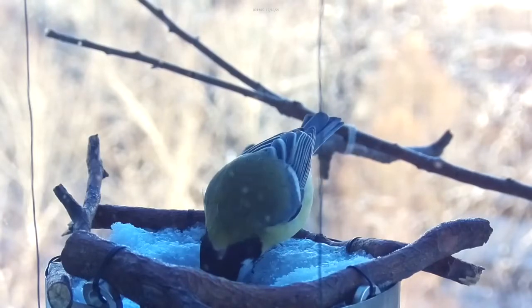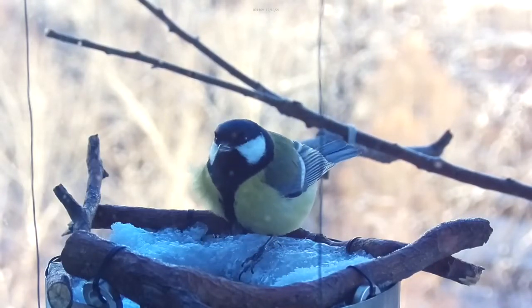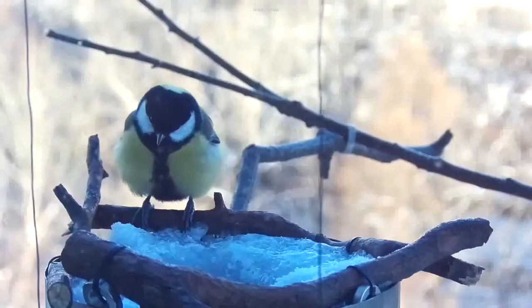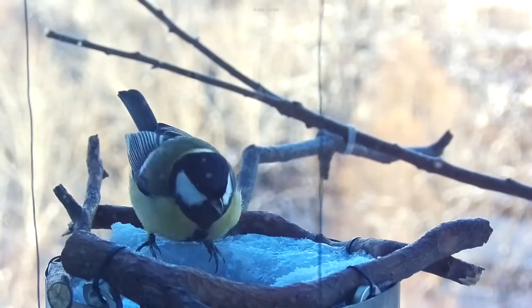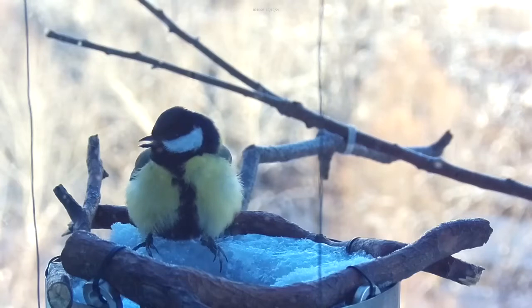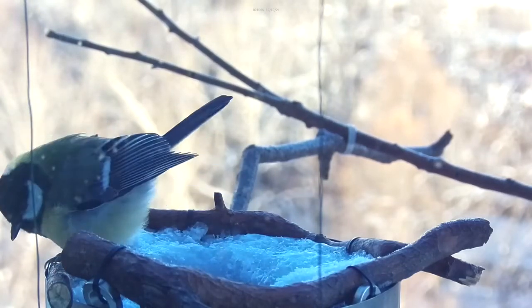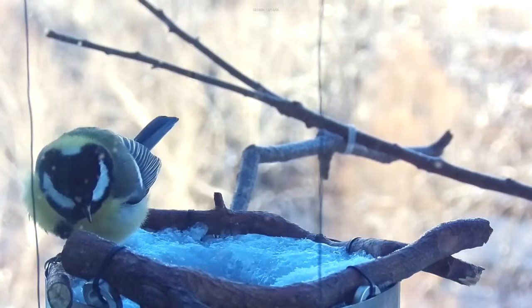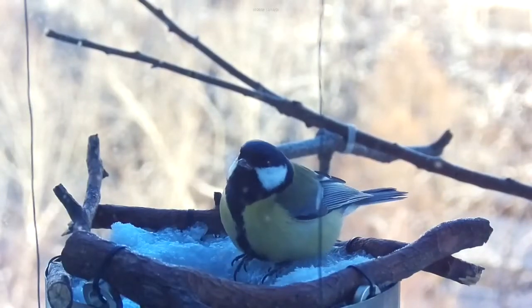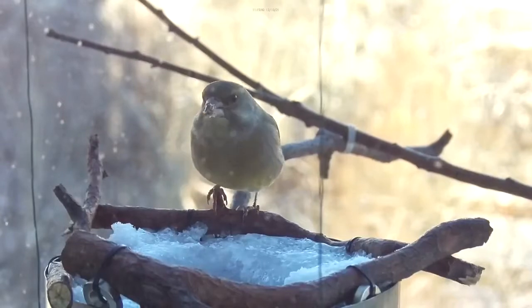There is a lot of water on the bottom. I will use water when I have water. I will have a lot of water on the bottom. I will place a little bit of the material.